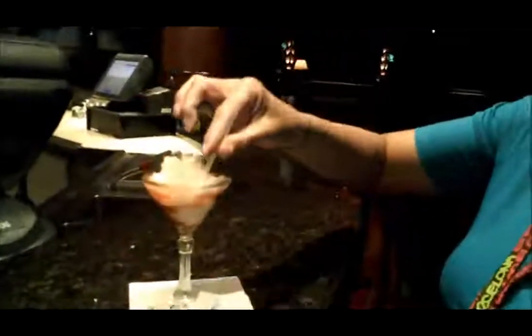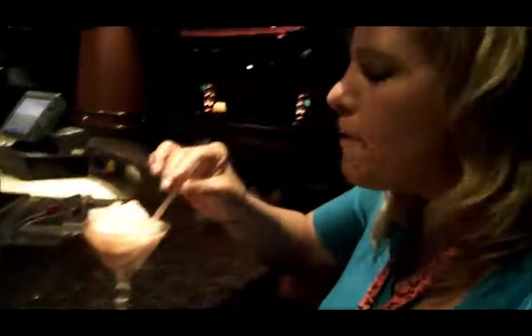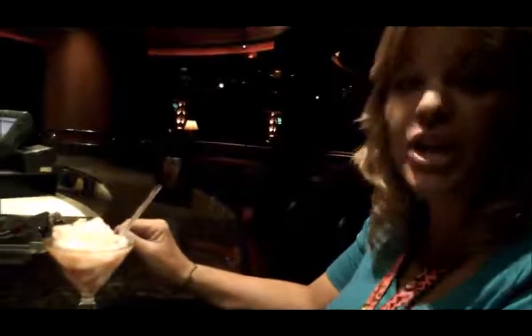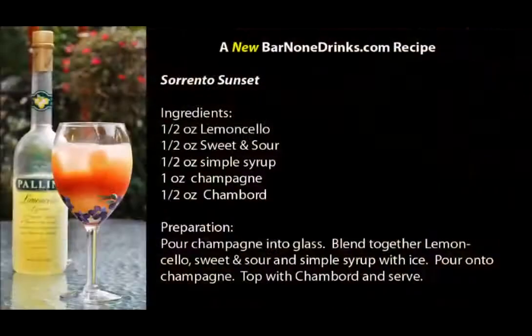Shauna is now doing the inaugural tasting of the Sorrento sunset. What do you think, Shauna? Yum, yum, yum! All right, very good. Now I'm going to try it. Wow — that's a wow. I would most definitely have this. Shauna, did you find that this delicious Sorrento sunset gave you brain freeze? Oh yeah — me too!